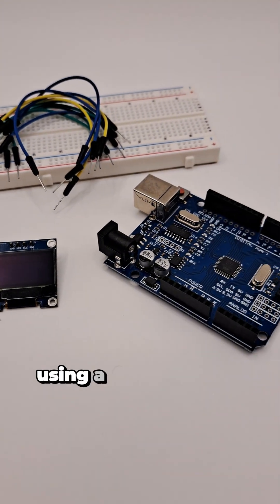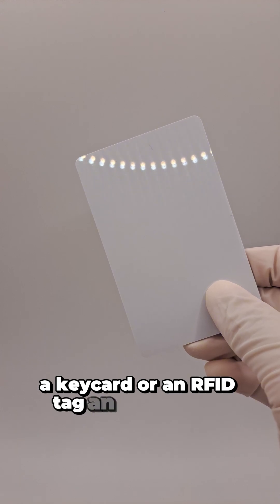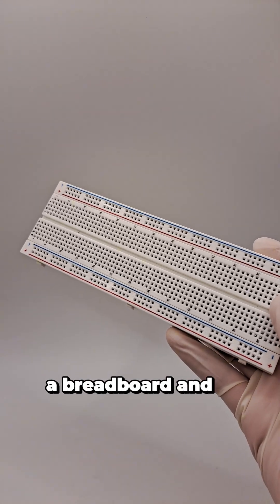So let's see this in action using a simple circuit containing an RFID reader, a key card or RFID tag, an OLED screen, a breadboard, and a couple of jumper wires.